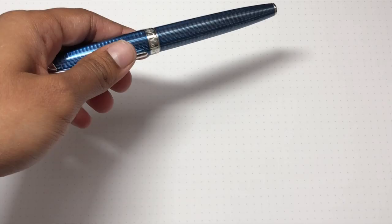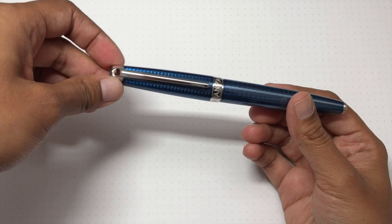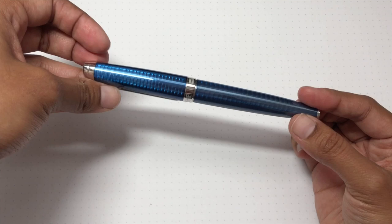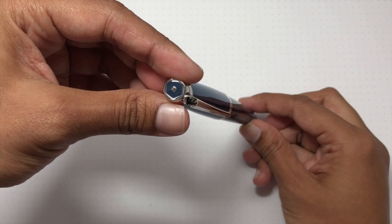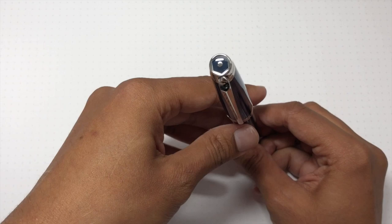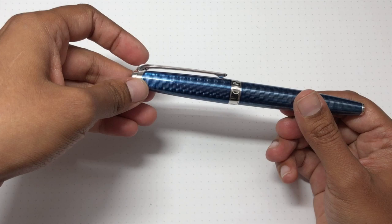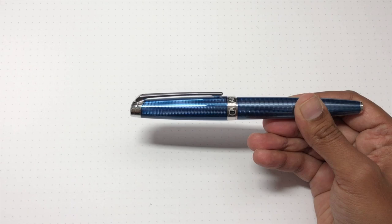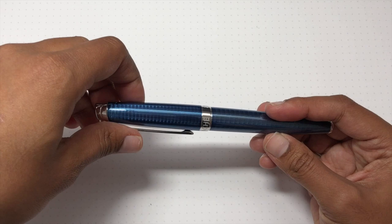Here we are at the desk view of the Caran d'Ache Léman Grand Bleu. Looking at it in more detail: the finial has a clear enamel coating, it's a sort of slate gray-blue with a metal knob, and the pen has a hexagon shape. The clip is pretty slim, the profile sits very close to the body — it feels spring-loaded and doesn't extend far. There's a simple center band with 'Swiss Made' and 'Caran d'Ache' engraved on it.